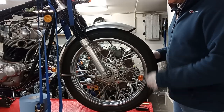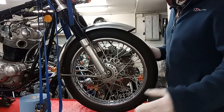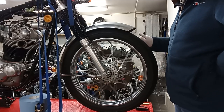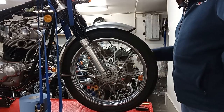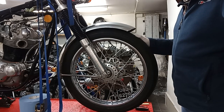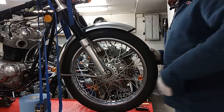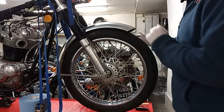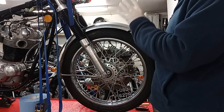We're going to carry on the work — I've been away for a week, that's why I haven't been posting anything for a while. Back in harness now. So we're going to remove the front wheel so that we can take the front and the rear wheel down and get new tires put on them.